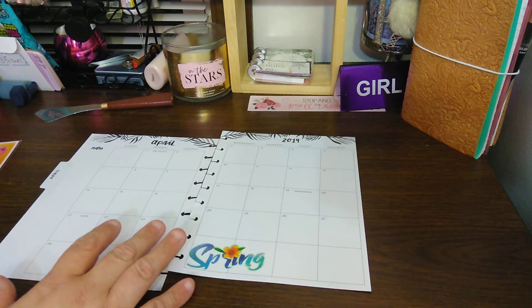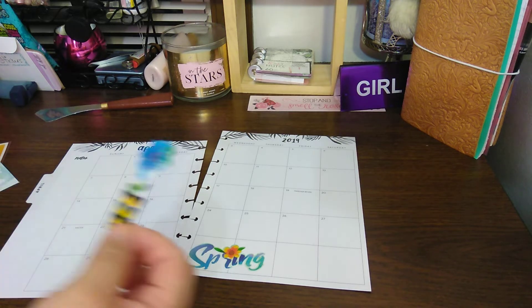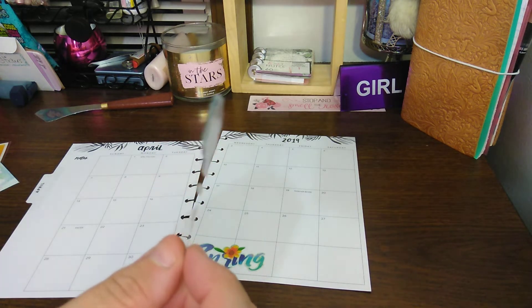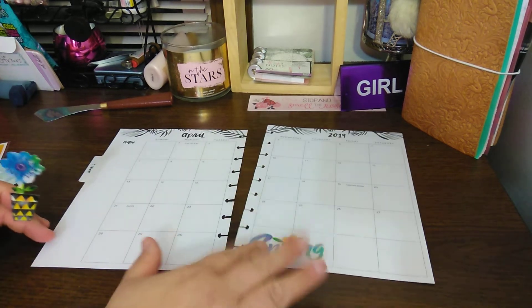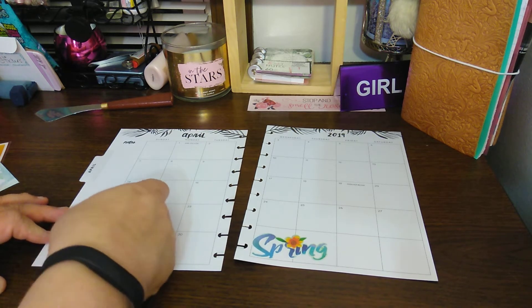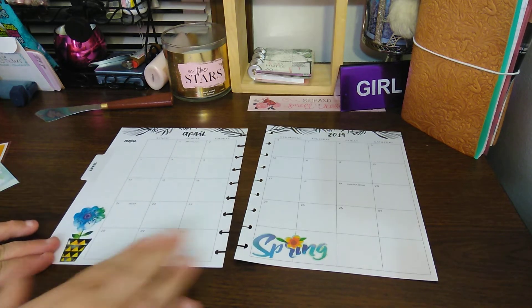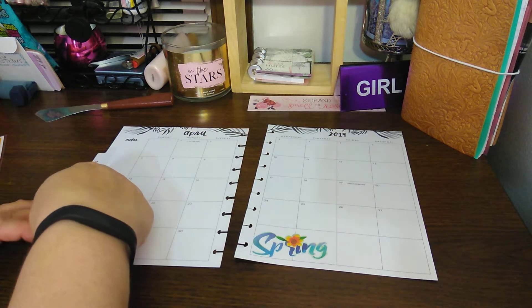Even though March starts spring, I just want my planner to look spring-like starting in April. March is all full — I have March done already, so I don't need anything from there. I'm going to start with this gorgeous dimensional flower. You can see the dimension on it. Oh, I love that sticker. And I love using Dollar Tree — I love their stickers. Look at how cute that is already with just these two items.